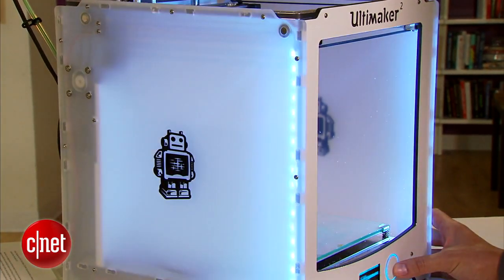Another cool thing is that it is pretty. Take a look at the light here — it can change brightness, and also make it glow when the print job is done.